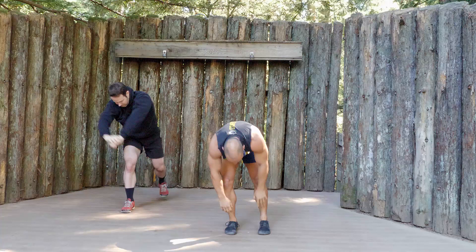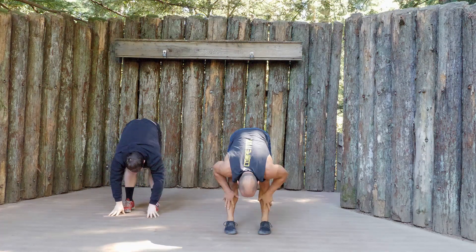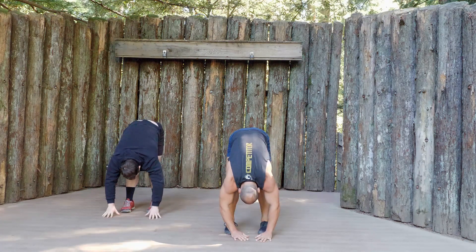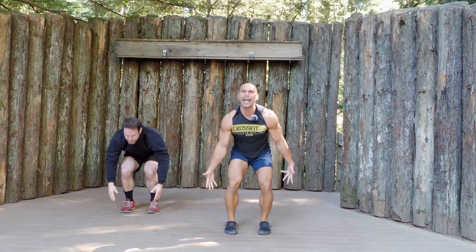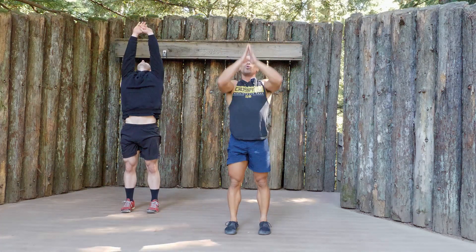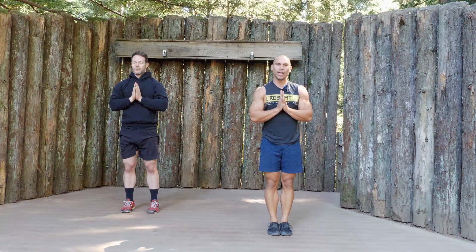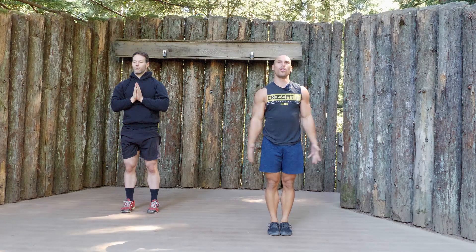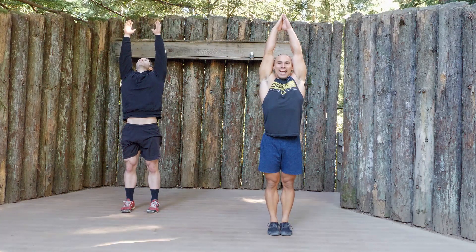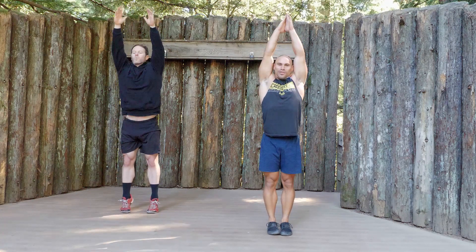Step your feet under you, hands to the floor, halfway lift, and forward fold. Sweep the arms back and up. You guys ready for this? We're going to step the feet together and we're going to do moon salutation. Bring the arms straight up, bring them together and reach up nice and high, come up on your tippy toes, and bring it on down to the floor.